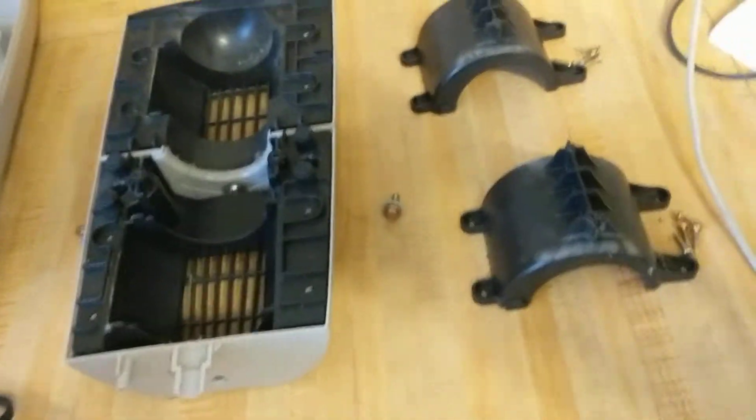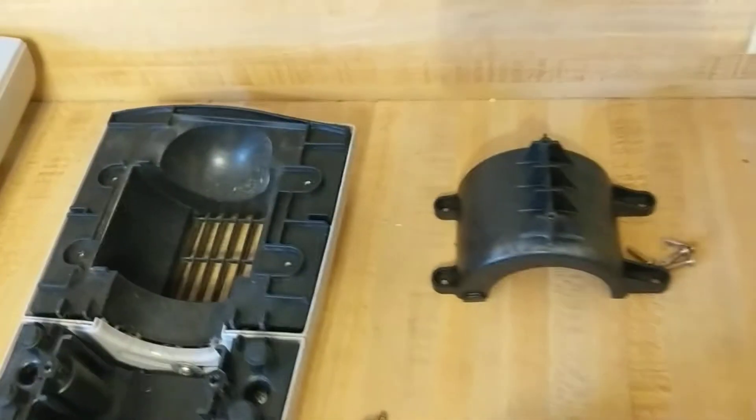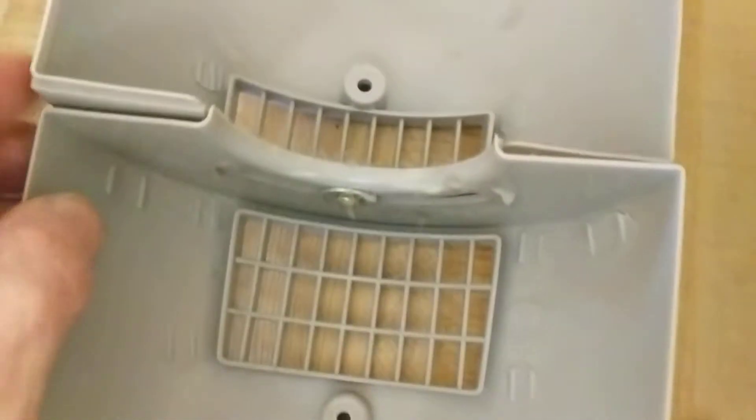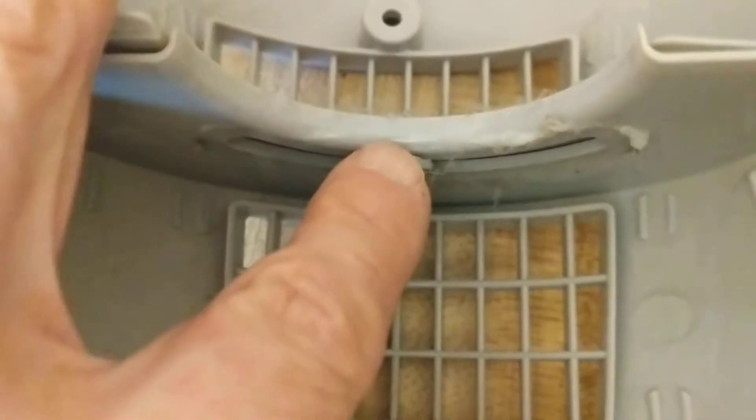The disassembly is fairly straightforward — you simply take out every screw you can see. There is an iFixit guide online which seems to incorrectly show removal of the top piece by taking off just the two back screws, but that piece will not come off that way without breaking it. That's the real situation, at least on my 4910.